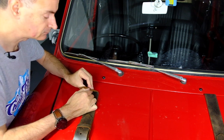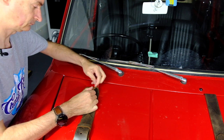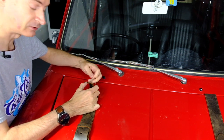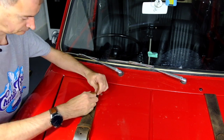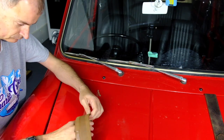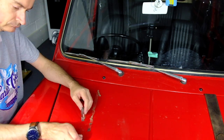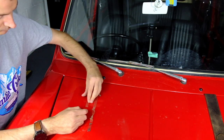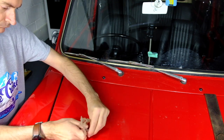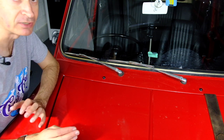Happily it seems to be working, although it's a bit sticky as I hoped. And there we go — a bit of a clean and nobody will ever know.